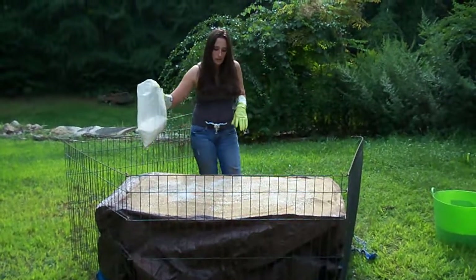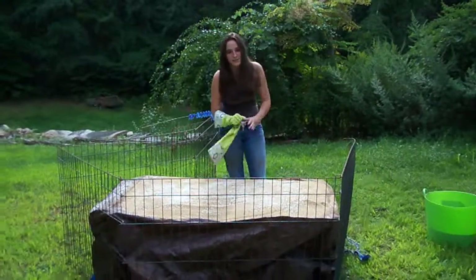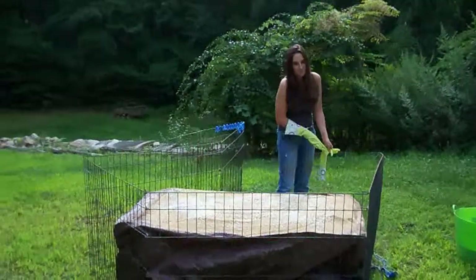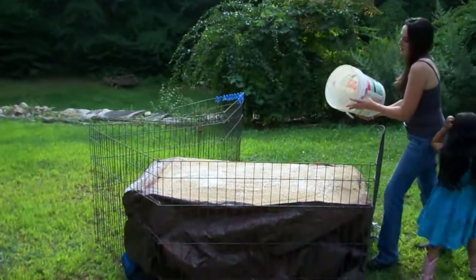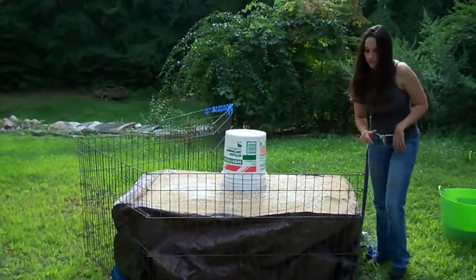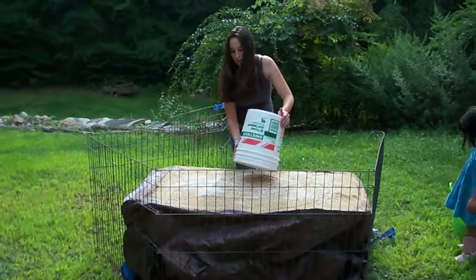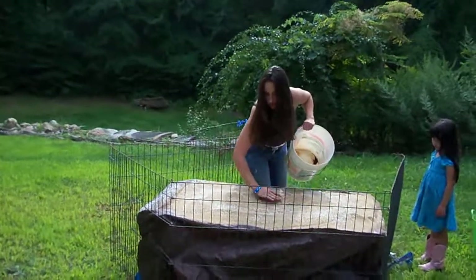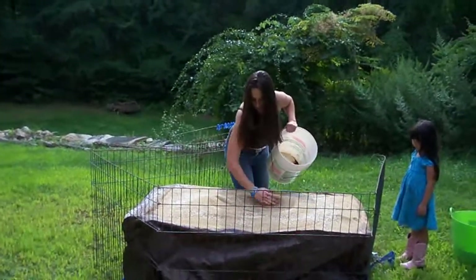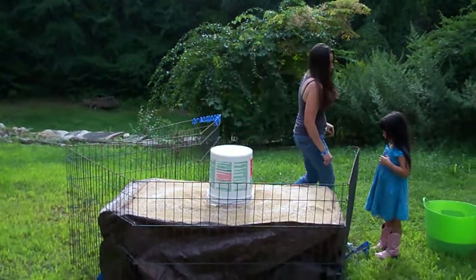What we're going to do is cover this up. I'm going to need my assistant to come help me. We'll just cover this up — it speeds up the process. It gives it the greenhouse effect here so that it gets really hot really fast. This will usually be done within a day or so, depending on the weather. I'm making it a little late this year, so it's not going to go as quickly as I like.